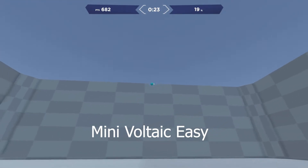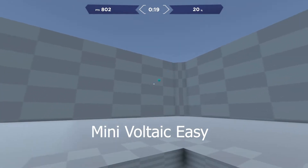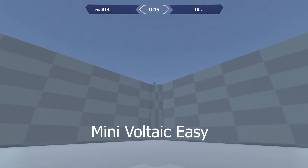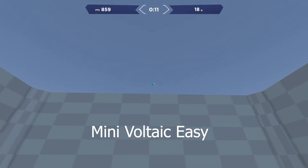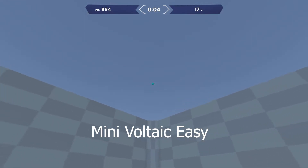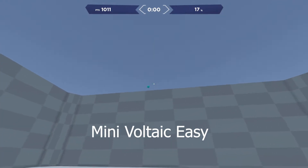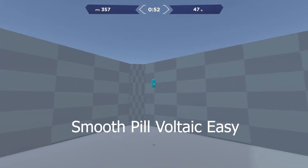After that I went into the precise scenarios. First was Mini Voltaic Easy — my previous high score was 903 and I broke into silver on my second try with 1021. This one was a lot of fun to play. Once I broke my score I ran it a few more times, it sat around the same, and I decided to move on and not wear myself out too much.